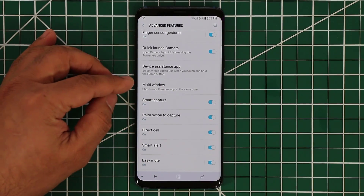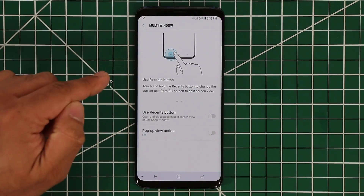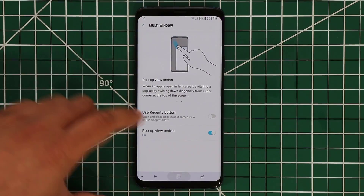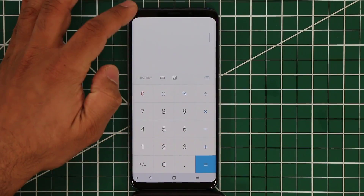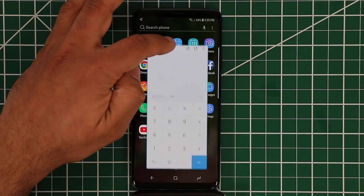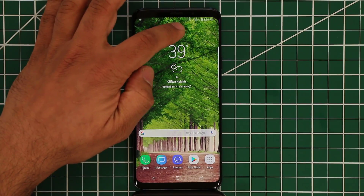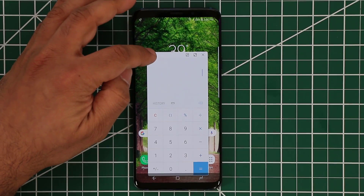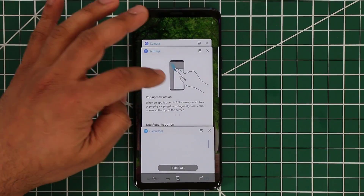The next option is called multi-window — this is the multitasking option on the smartphone. There are a couple of options here. Let's look at the pop-up view action first. If I enable the pop-up view action, I can launch something like the calculator, put my finger here and swipe — that allows me to minimize the window into a pop-up. I can put this anywhere I want, and I can tap the icon to minimize that app and place it anywhere on the screen for later use. If I tap on it anytime, it expands and I can resize it — I can even make it smaller. That's the pop-up view action.